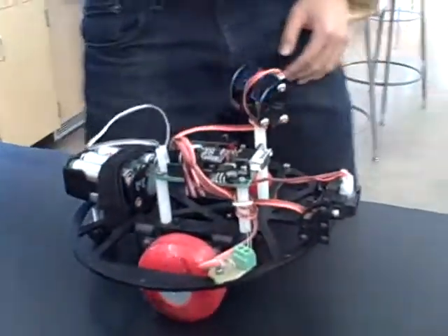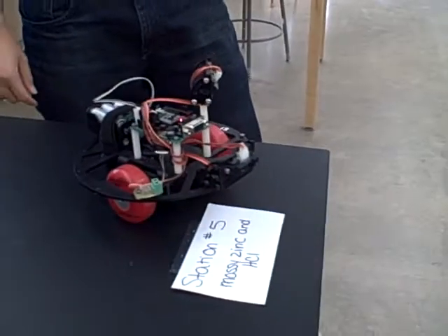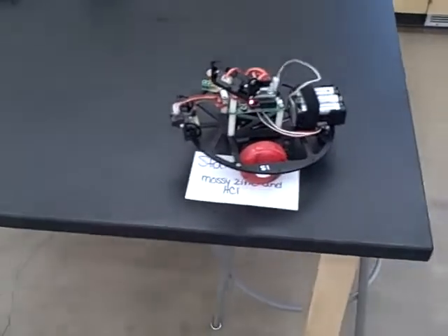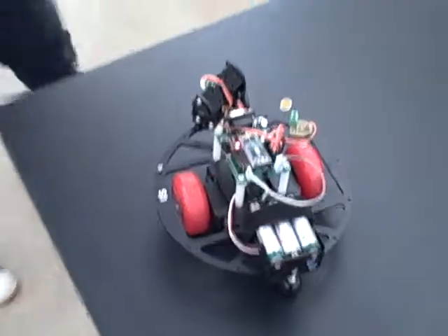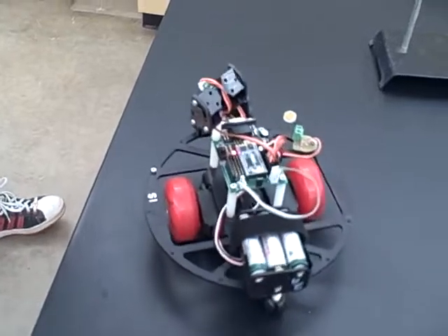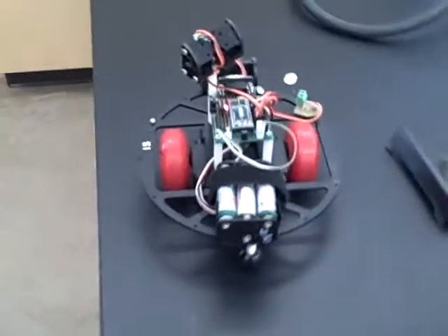So here we go. Oh, that's sweet. Yep. So that's it.